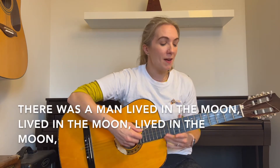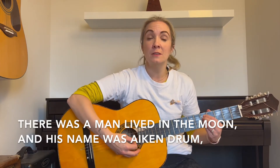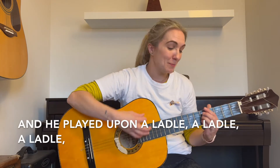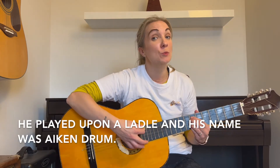There was a man lived in the moon, lived in the moon, lived in the moon. There was a man lived in the moon, and his name was Aitken Drum. Pick an instrument of your choice. Here we go. And he played upon a ladle, a ladle, a ladle. Played upon a ladle, and his name was Aitken Drum.